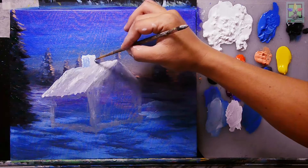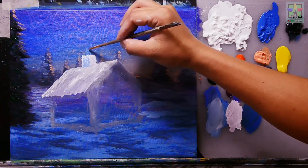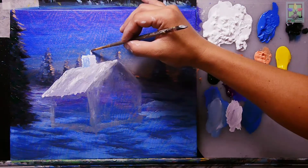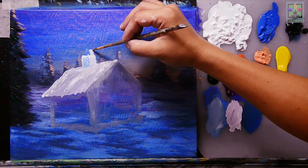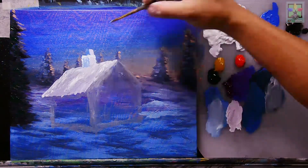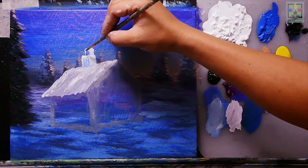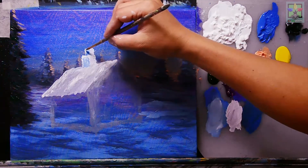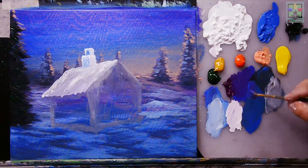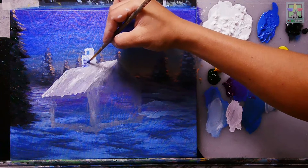Adding a second smaller chimney beside the first one, using cobalt blue and the earlier titanium white–purple mix. Adding titanium white at the top, then mixing purple and cobalt blue for the shading at the very lower portion of the chimney.